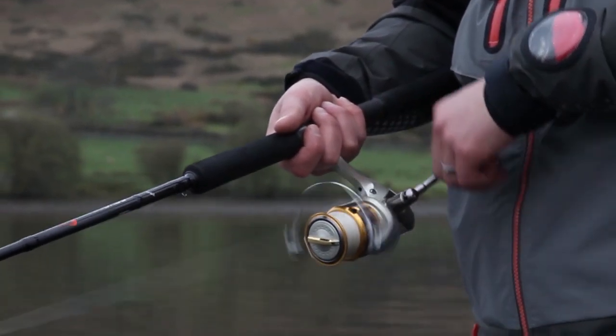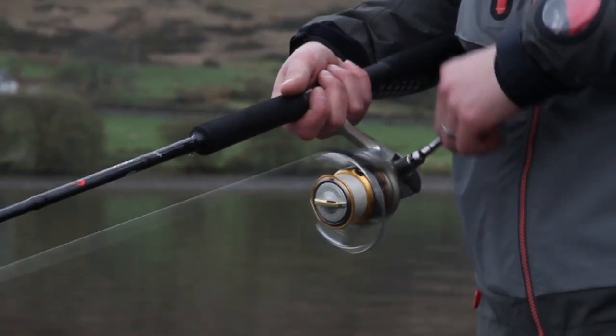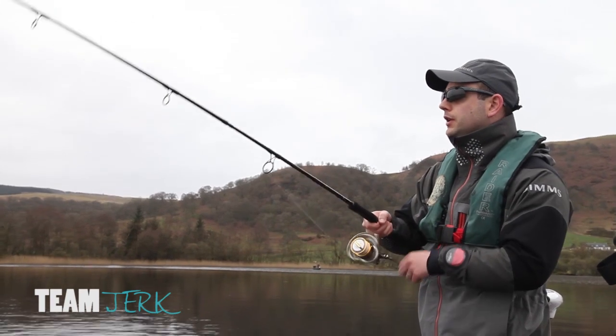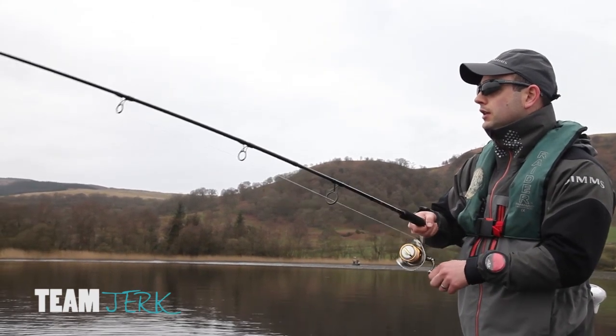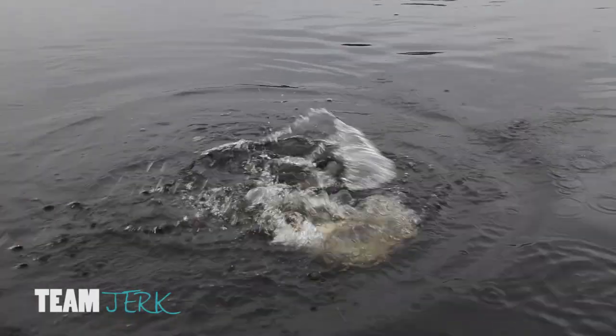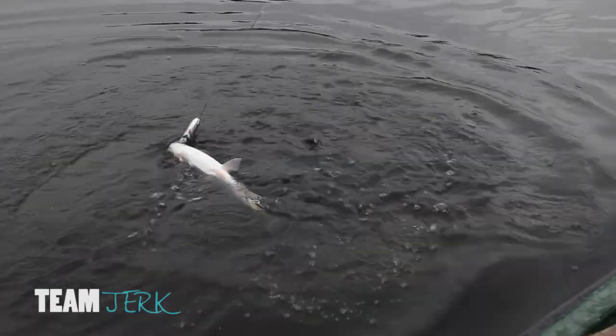Team Jerk are off to a flying start and pulled up on a sunken island not far from the lodge. After just a couple of casts, Chris has the first fish of the comp. But it turns out to be a trout — you can tell by the fight, it's not as powerful as a pike would be. No pike, no points. It's still no score.